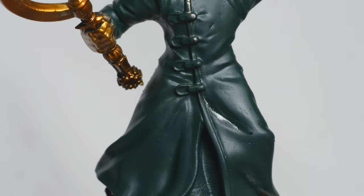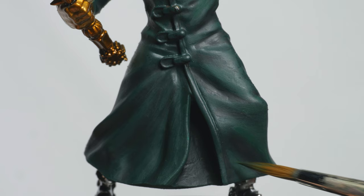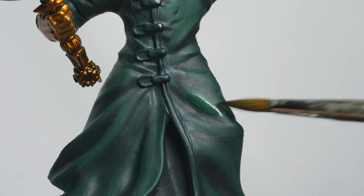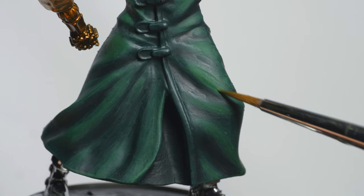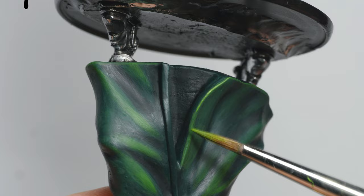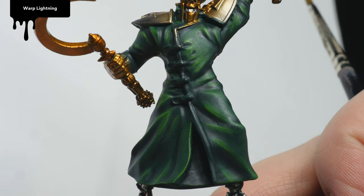Next up, I started adding more and more Warpstone Glow to Caliban Green and layered this on as thin highlights. I again used Lahmian Medium for this as well as the subsequent layers. Eventually I added a layer of pure Warpstone Glow. After this point I started adding in Moot Green and continued to apply layers in the same way. I used pure Moot Green as a thin highlight, this time only diluted with a little water. To bring everything together, I applied a filter of Warp Lightning diluted with Contrast Medium.